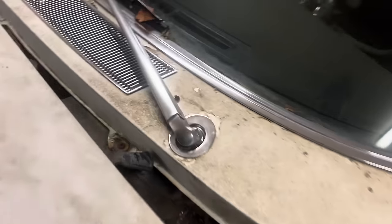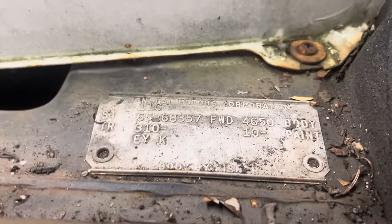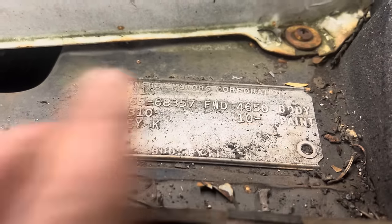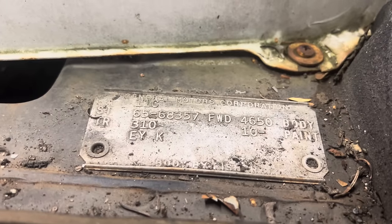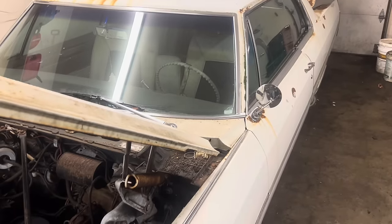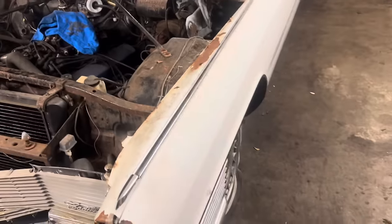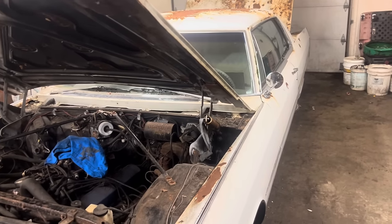Almost forgot — I was going to show everybody the VIN tag here. I believe this number here would be the paint code: 10. And 10 is black when I look it up online. So based off that, this car should be black. I kind of like the white, but if anybody has any info on that I'd love to hear it down in the comments. With a car like this, I would like to bring it back to its original color.